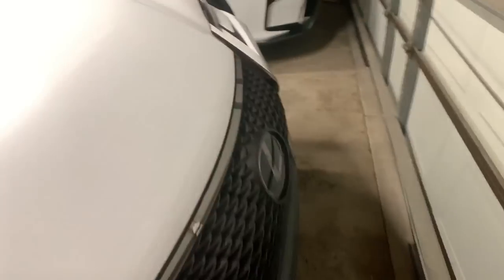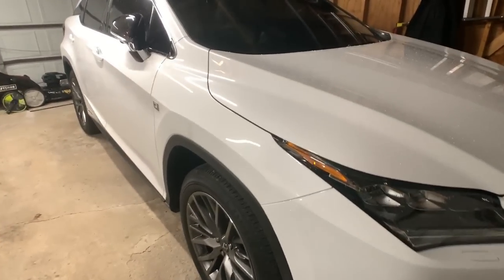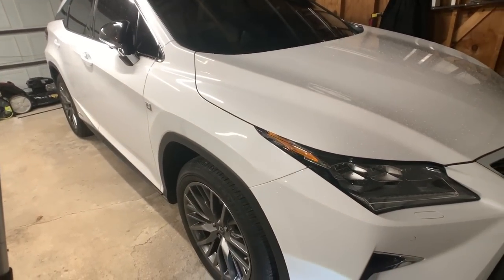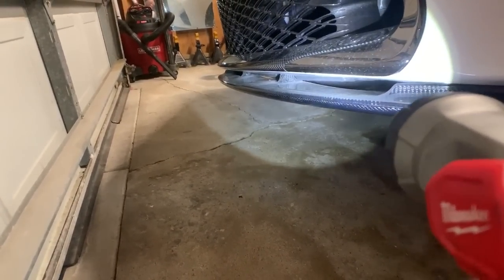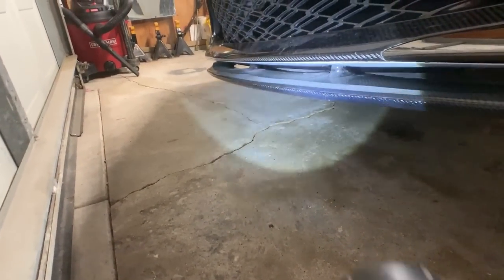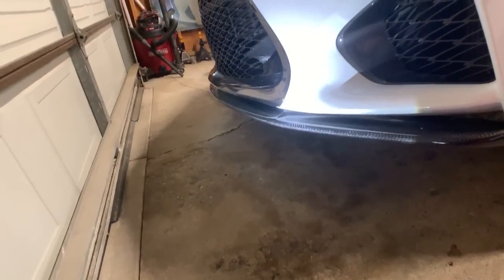I think it looks a lot better! The wife's RX 450 hybrid is looking clean too — gave it a proper wash, clay bar, and coating last week so it's well protected. Look at that water beading — Spray and Seal from Sonax, amazing product. Anyway, I digress. Here we go — look at that: before it was sloped down, now it is nicely tucked up and it looks so much better. Let me put the car on the ground and give you a frontal view.